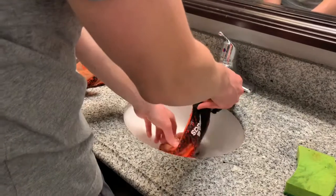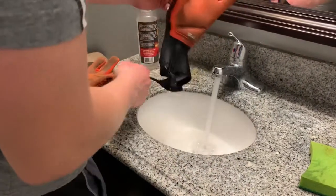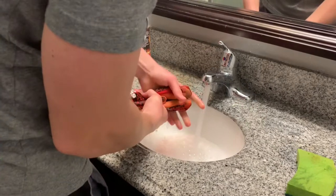As you can see, I'm putting water inside the glove — just to get the dirt from inside the glove out — and repeating the procedure.